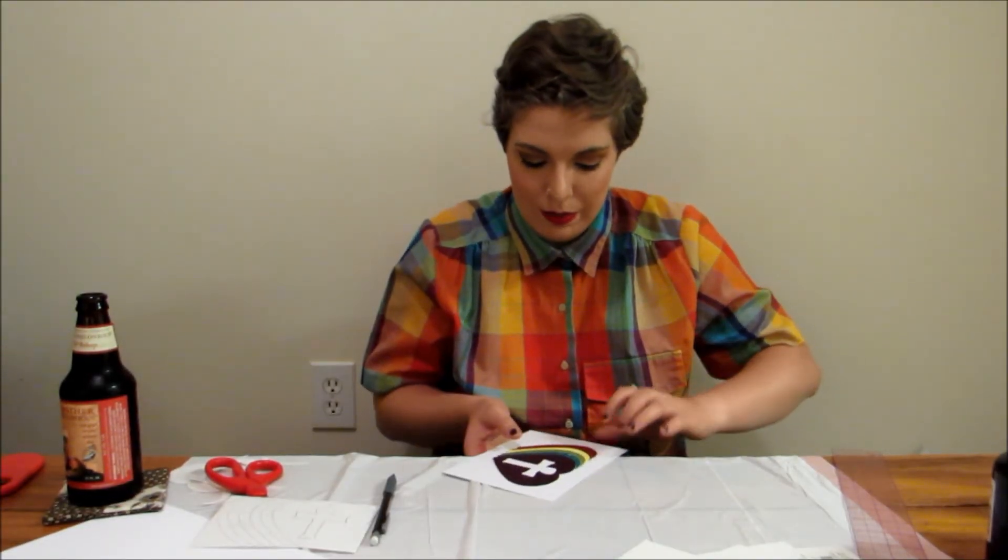I've glued all of the rainbow pieces to the glitter base. I'm hoping when I pick this up it doesn't all fall apart — but this is what we're working with so far, and it's really cute and I'm really happy with it. Now I'm going to let it dry for several hours.